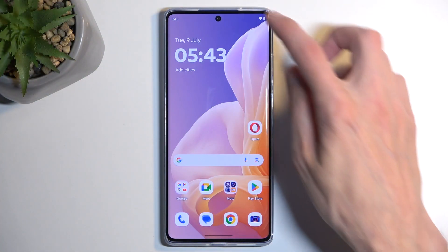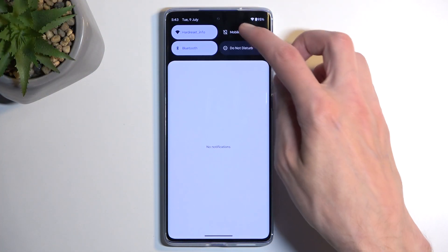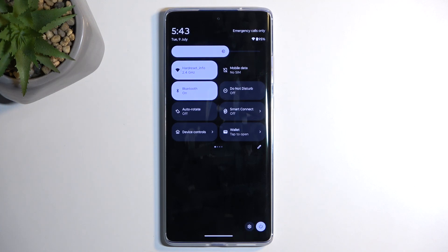To get started, you'll want to pull down your notifications by swiping down from the top of your screen, and then swipe down once again to extend the list of visible toggles.